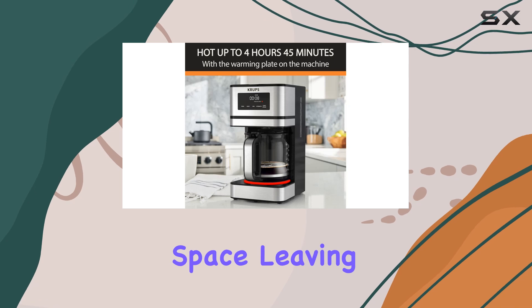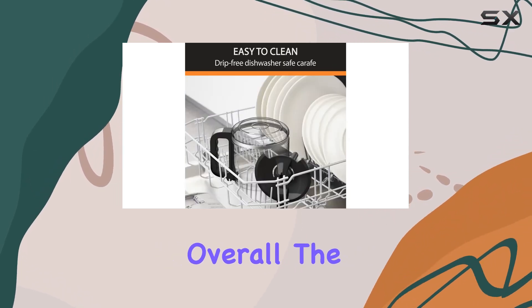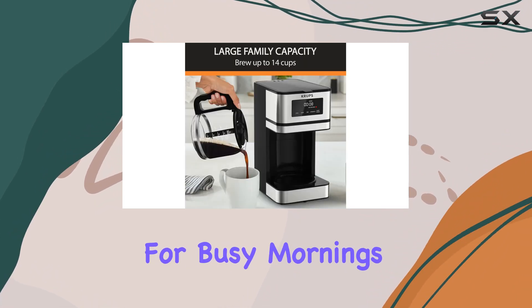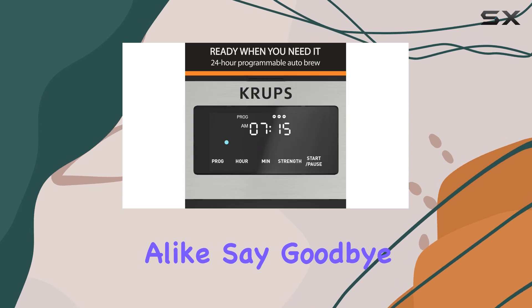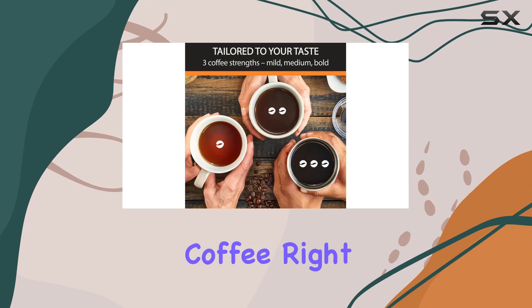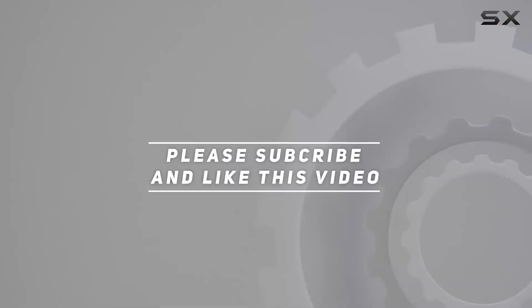With its compact footprint, it won't take up too much counter space, leaving you with plenty of room for other appliances. Overall, the Krups Simply Brew 14-cup programmable coffee maker is a game changer for busy mornings and family gatherings alike. Say goodbye to waiting in line at your local cafe and hello to delicious freshly brewed coffee right at home. Check out the video description for updated pricing, and thank you for watching!